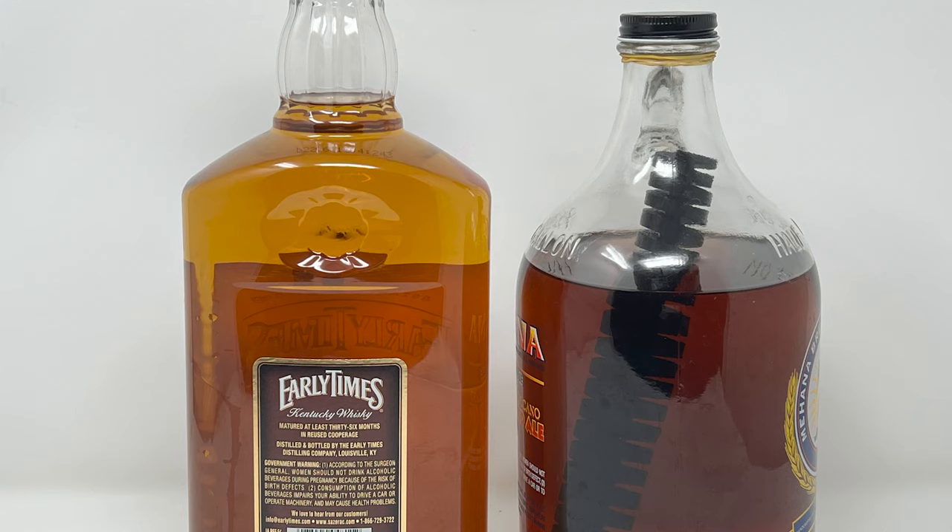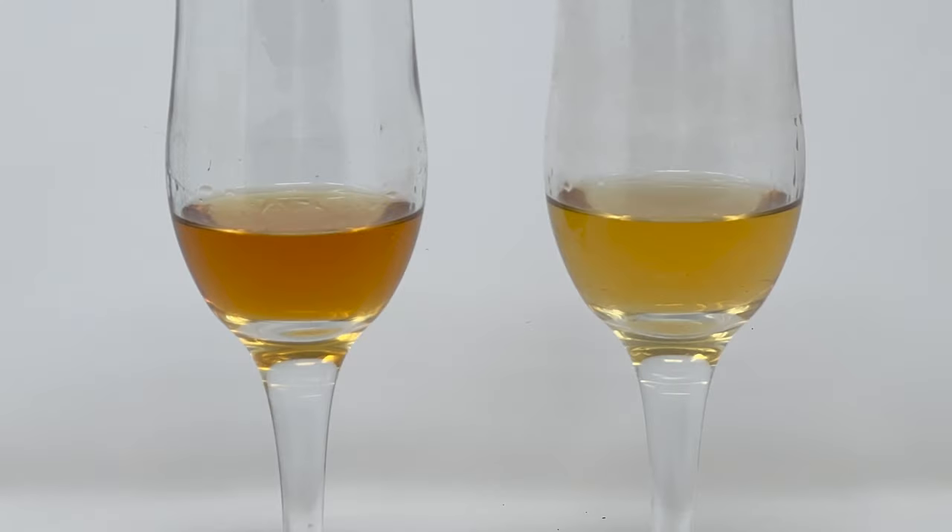It costs around fifteen dollars. Here's a comparison with a new bottle of cheap whiskey — I've got a stick in a growler that has been sitting for about four weeks. The whiskey on the left has been soaking in a growler with the toasted oak spiral, and I just bought the whiskey on the right, and I'm going to be soaking the toasted oak spiral with that whiskey for about four to six weeks.